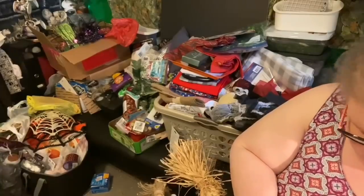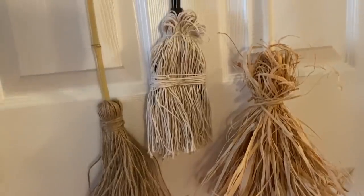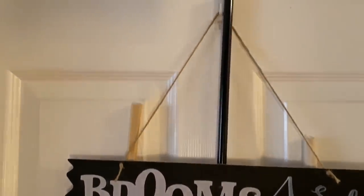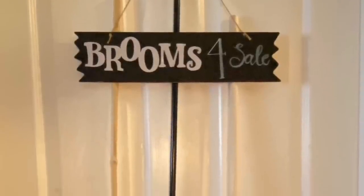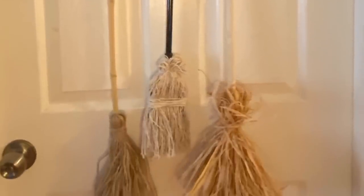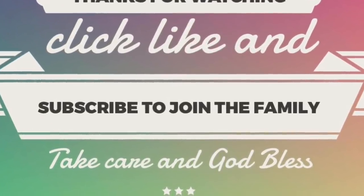I hope you guys really enjoyed this tutorial! We have lots more coming up in the next couple of weeks — some Halloween and some farmhouse — so stay tuned. If you enjoyed it give it a thumbs up; if you have any questions leave them in the comments below. Share with a friend or family member who might be interested in how to make a broom or the sign. If you haven't yet, click subscribe and ring the bell so YouTube will let you know whenever I upload a new video. Take care, God bless, and we'll see you next time!